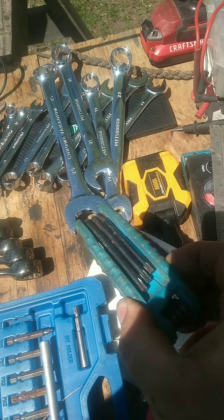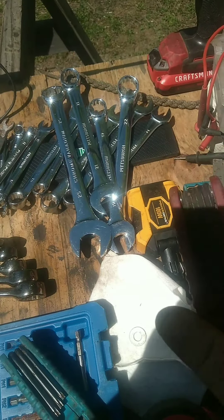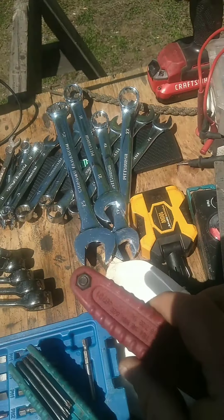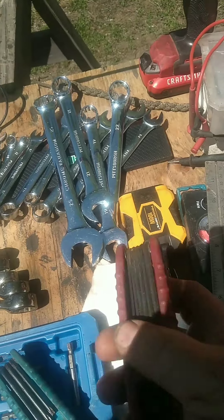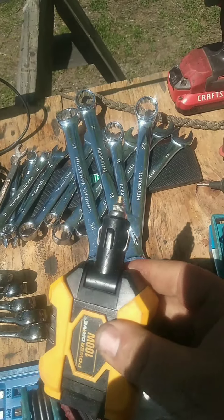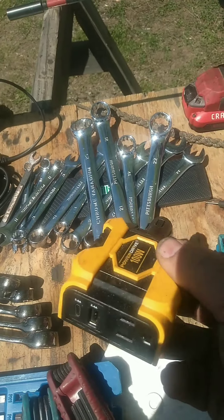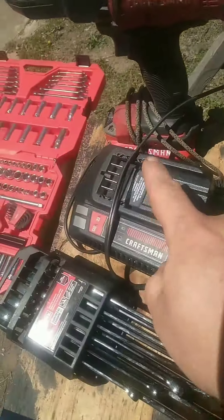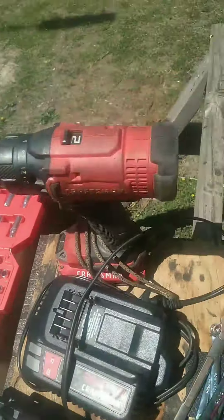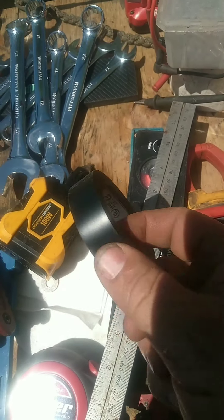Drill bits — you can buy them like this, these are my standards. Small inverter, plug it right in there just to charge things up, plug it right in your cigarette lighter. It'll charge these up; I can charge my drills from the cigarette lighter.